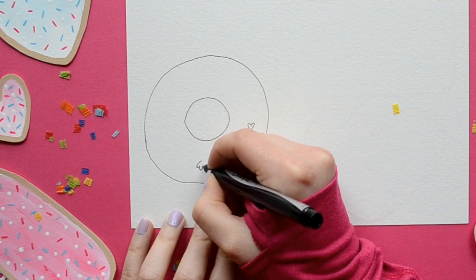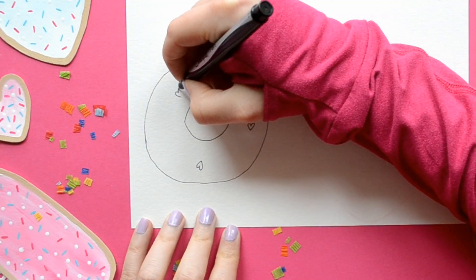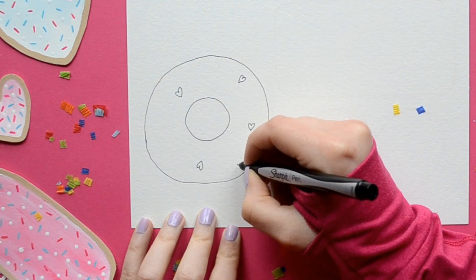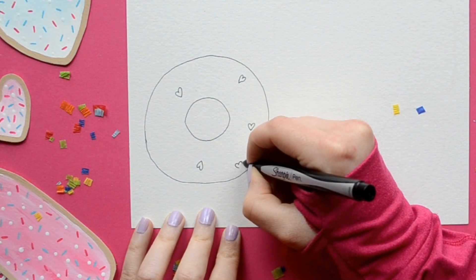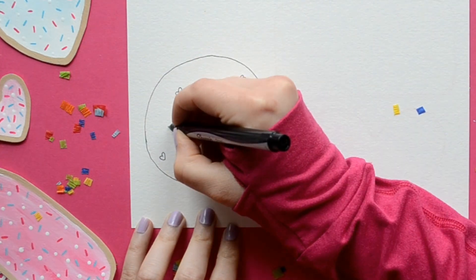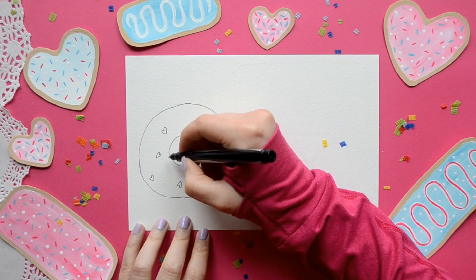For our sprinkles we're going to draw hearts, but if you don't like hearts you can always use a different shape. When you're drawing your sprinkles, if you're using hearts, you want them to go in all different directions like you actually sprinkled them onto your donut.